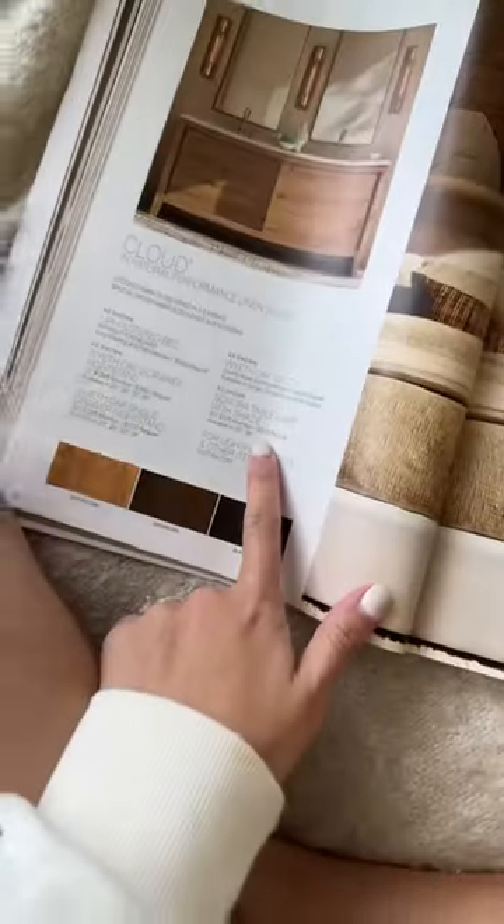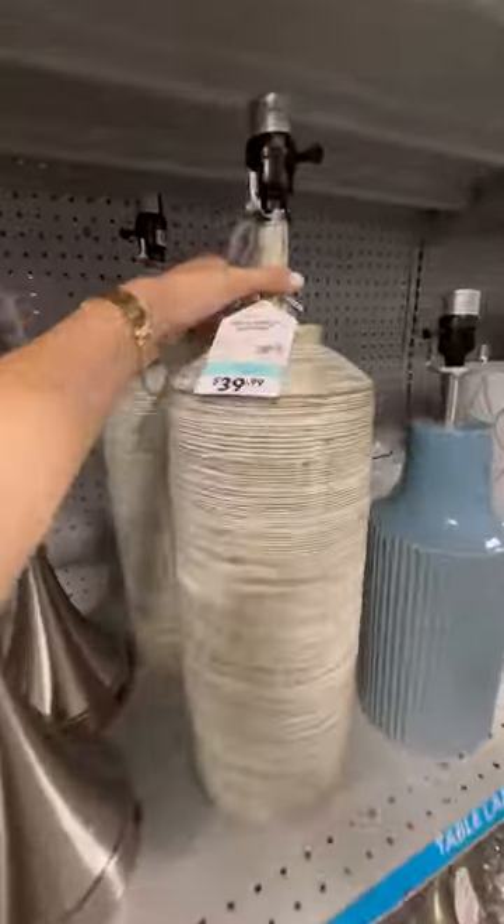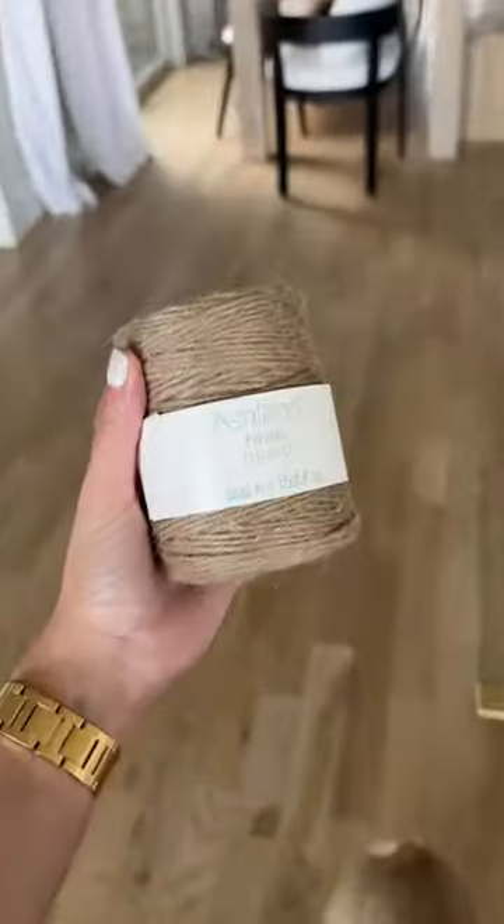How on earth is this worth this? Not today. I make expensive home decor dupes on a budget, so I found an even bigger lamp at At Home and started wrapping up the shade in some twine.